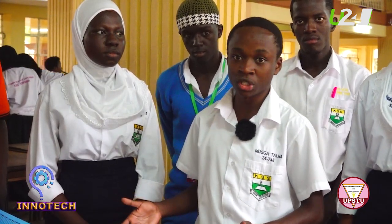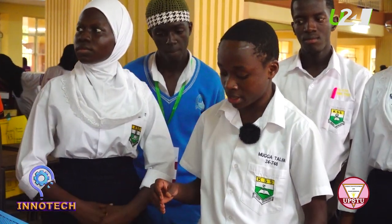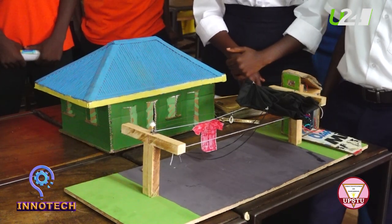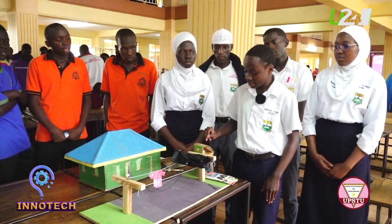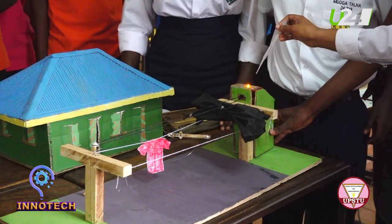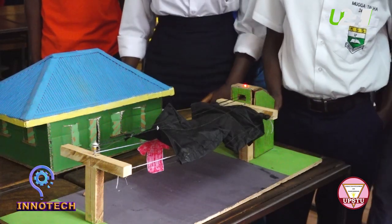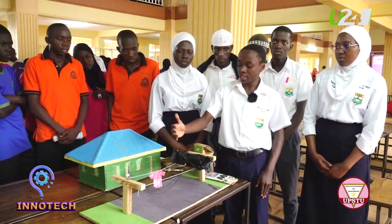This is Science in Action — this is Chibuli Secondary School presenting a project called the Automated Rain Shield Device. A major challenge occurs when it is raining. Once water is detected by the water sensor, it sends a signal to the Arduino chip, which runs a cord to the motor. The motor then rotates a waterproof nylon cloth to cover the clothes until it stops raining. Once the water sensor dries up, it commands the nylon cloth to open and allows the clothes to dry again.